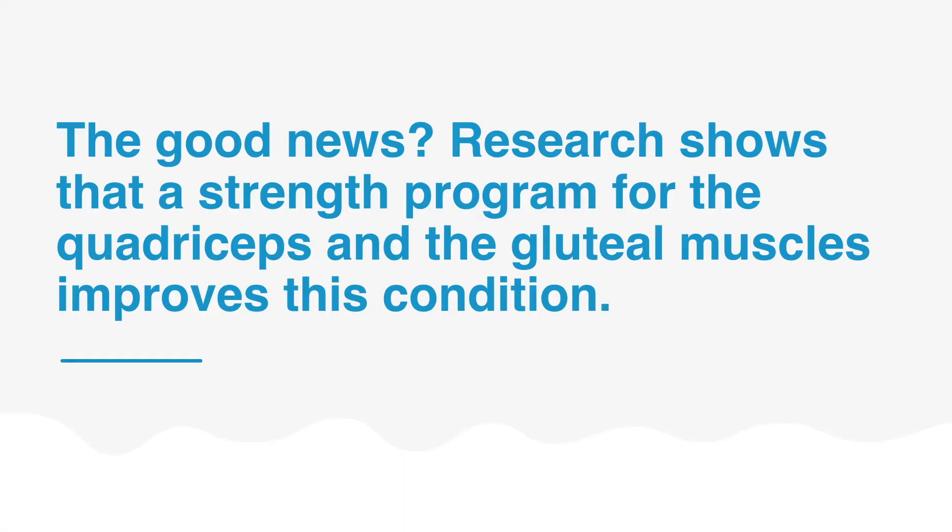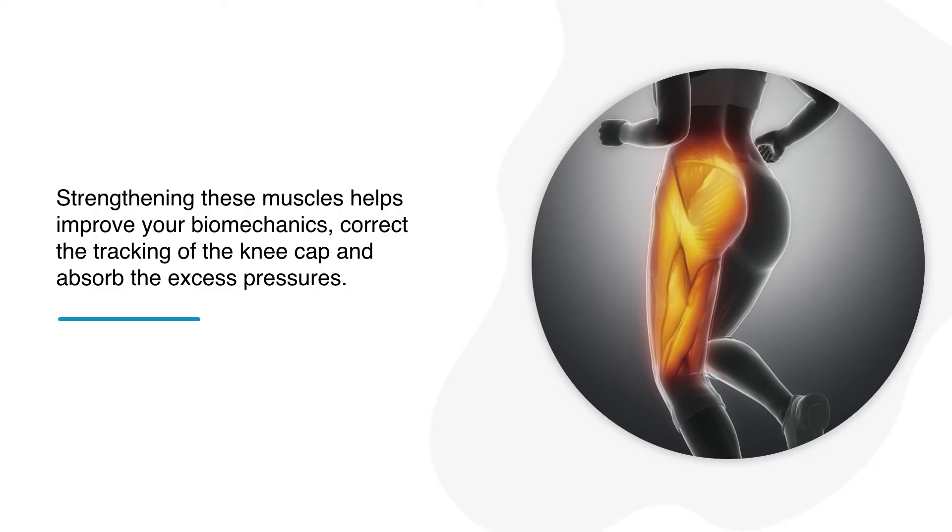The good news? Research shows that a strength program for the quadriceps and the gluteal muscles improves this condition. Strengthening these muscles helps improve your biomechanics, correct the tracking of the kneecap and absorb the excess pressures.